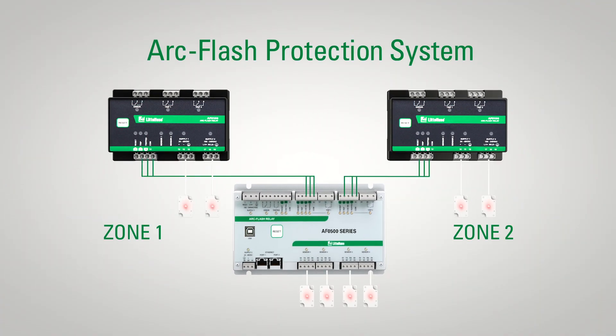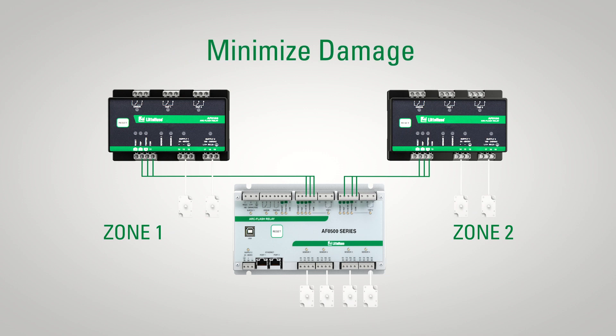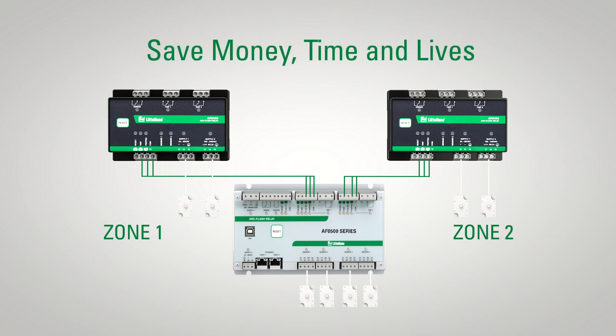An ArcFlash relay is an integral part of an ArcFlash protection system that can minimize damage, save money, time, and lives.